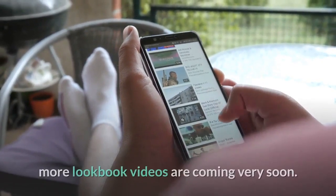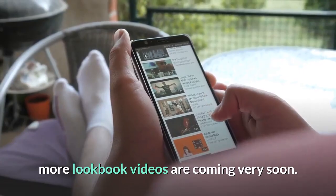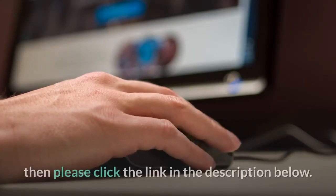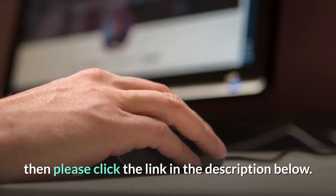please subscribe to my YouTube channel. If you seriously want to know how to enlarge your penis fast, then please click the link in the description below.